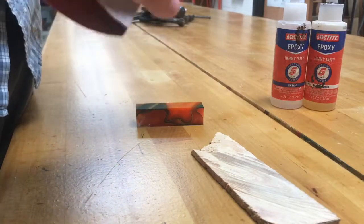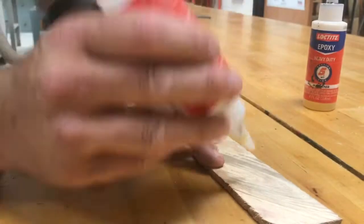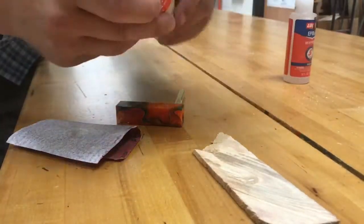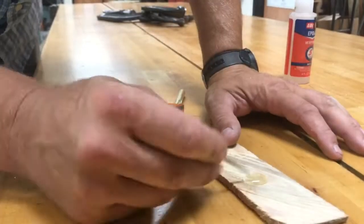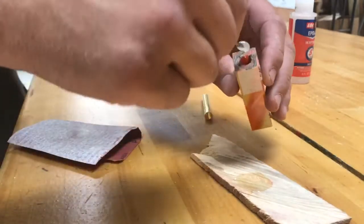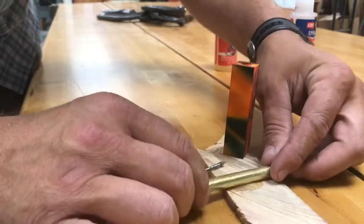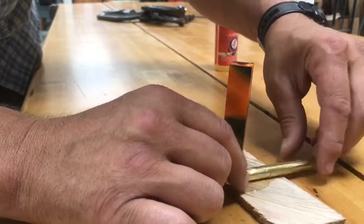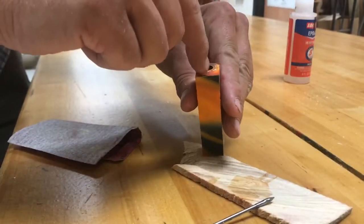Use some sandpaper to rough the outside of the pen tube. I then like to use epoxy to glue my pen tube into the blank — I've found that epoxy gives the best bond. I've used CA glue a number of times but I've had the pen blank spin around the tube and then you have to redo it. Put a little bit of epoxy in the hole of the blank before inserting the tube, then coat the tube with a liberal amount of epoxy and slide it in, making sure both ends have an equal amount of overhang on either side.